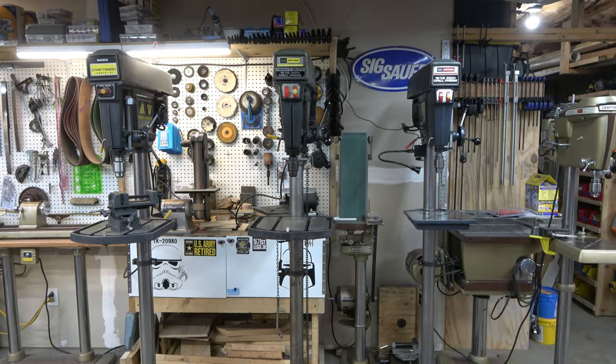Emerson manufactured drill presses for Craftsman between 1964 and 1984. In addition to the standard 15.5 inch drill press line, Emerson in 1971 started to produce a more robust 15.5 inch drill press that they called the commercial drill press.